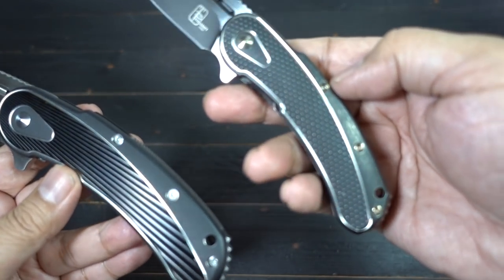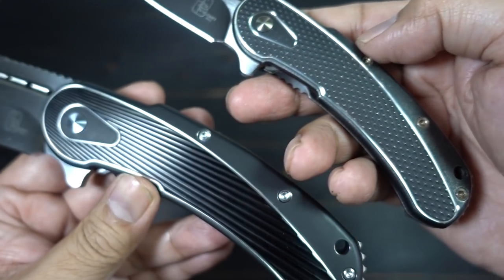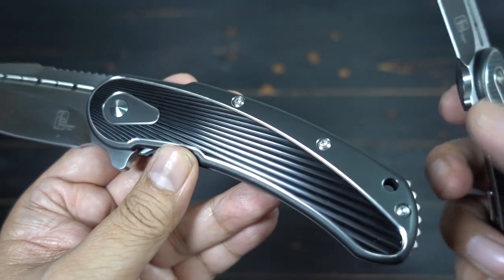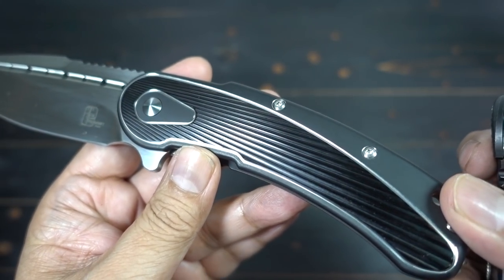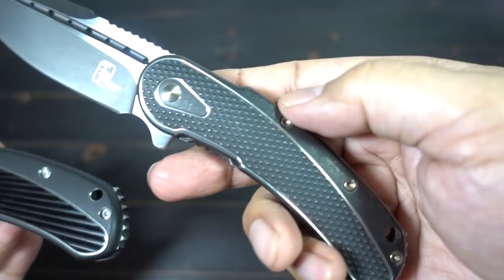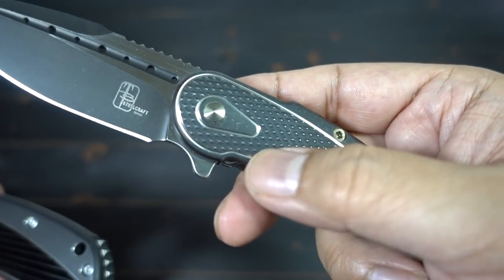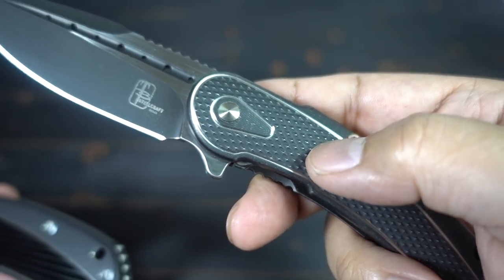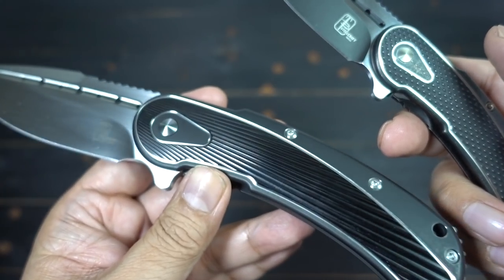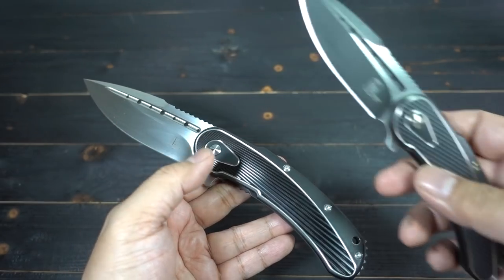You can see they have different handle finishes milled out. On this one I believe this is called the fan pattern. They also offer a checkered pattern, a diamond pattern, and even a scallop pattern. They just give you so many options — it's mind-blowing.